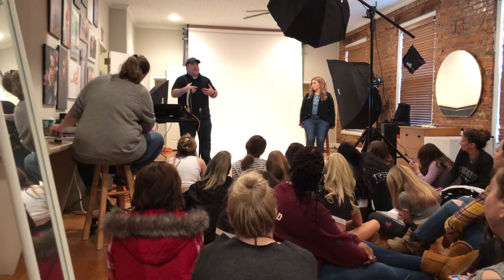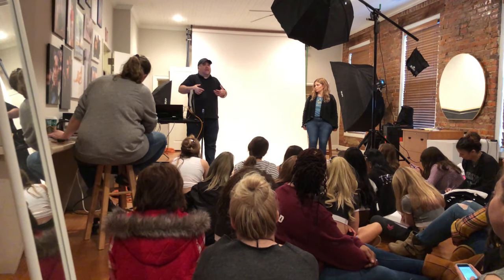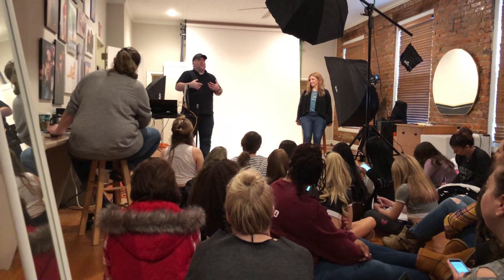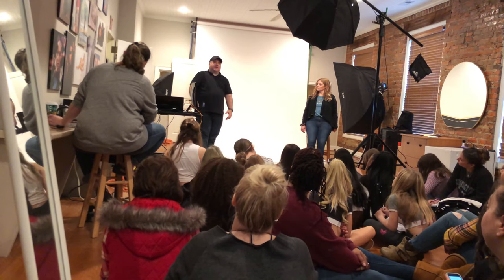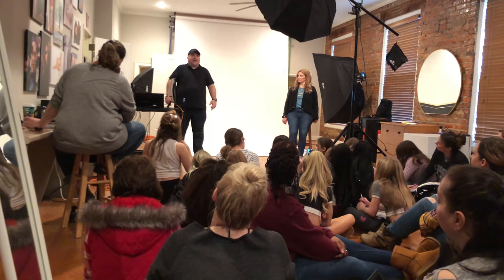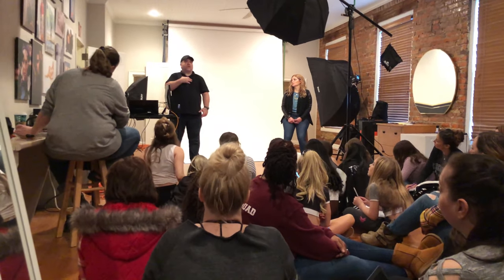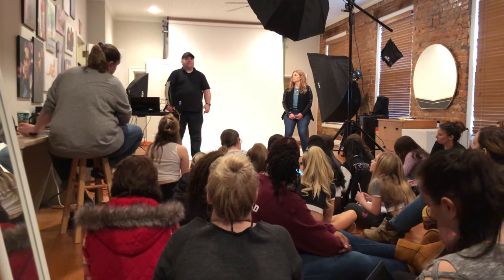I always tell everybody: shoulders will do the job for you. It's always up, back, and down. If you think about that, it will correct your posture for your shoulders. The important thing is not to look stiff — you can still give different poses and still do up, back, and down. You don't have to be standing straight. Just try it while you're sitting there: up, back, and down. You'll feel the difference. It makes you push your chest out, alter your shoulders, stand up straighter, and arch your lower back a little bit. All of those things are really good.